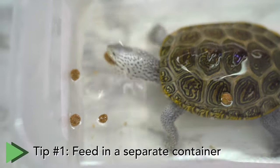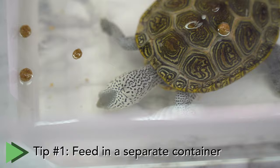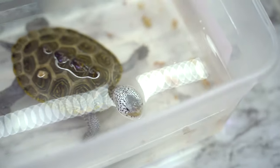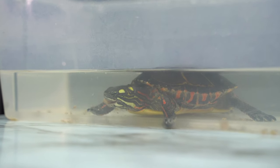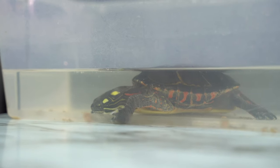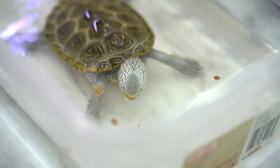The first tip is feeding your turtle in a separate container. This is so helpful when trying to manage waste in an aquarium, because a lot of that waste comes from uneaten food. When you feed them in a separate container, you completely remove that from their environment, and any leftovers are just not even in the tank. Aquatic turtles do need water to swallow their food, so you'll put water in that separate bin.